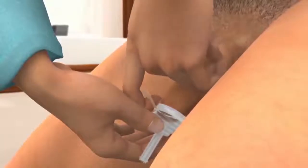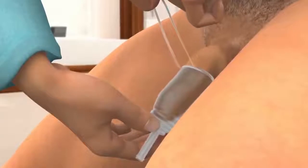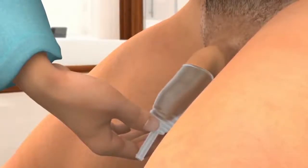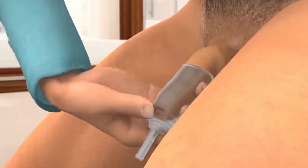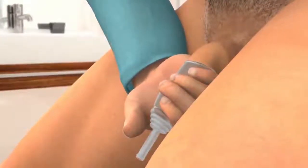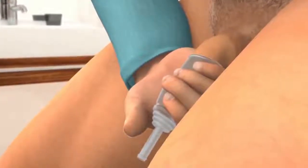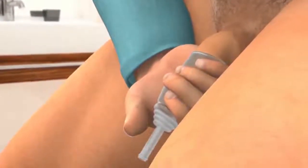Holding the Urosheath in place with one hand, use the other to slowly pull the loop of the strip towards yourself. Unroll the Urosheath completely. Gently squeeze the unrolled Urosheath around the shaft of the penis to ensure a secure fix. Conveen Optima comes with the adhesive already on it, so no additional adhesive is needed. The Urosheath is now in place.